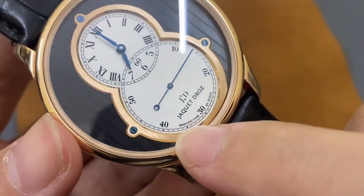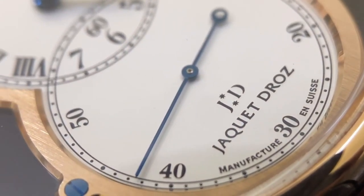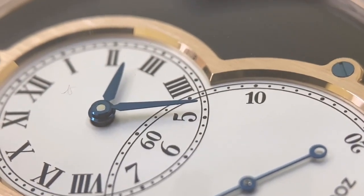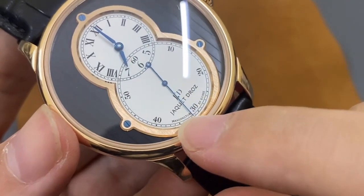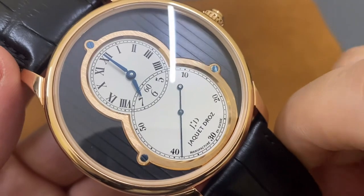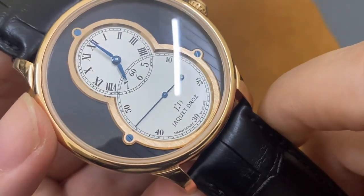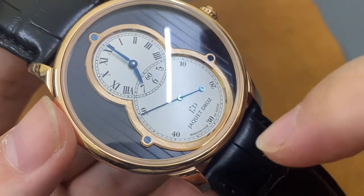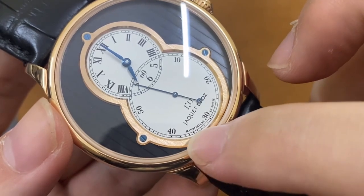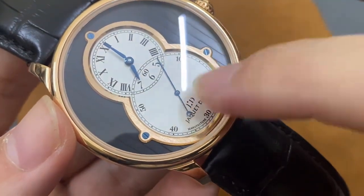Một điểm đặc biệt nữa là các bạn có thể để ý dòng chữ 'Manufacture' ở bên dưới góc này. Đây là ký hiệu chứng nhận một chiếc đồng hồ được sản xuất tại Thụy Sĩ. 'Manufacture' có nghĩa là nhà sản xuất - không phải nhãn hiệu đồng hồ nào cũng được gọi là Manufacture. Đây là thuật ngữ ám chỉ một chiếc đồng hồ được tự lực làm gần như hoàn toàn 100% tại Thụy Sĩ, kể cả cỗ máy bên trong.